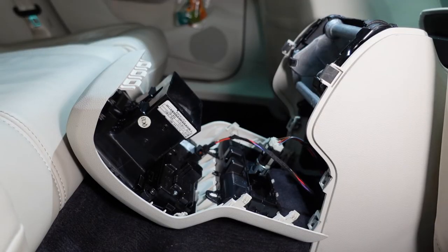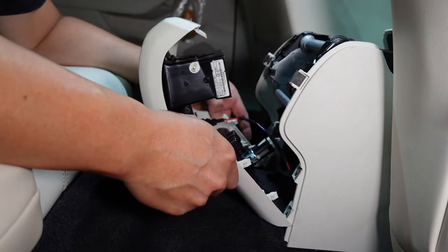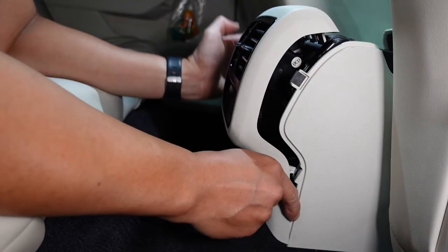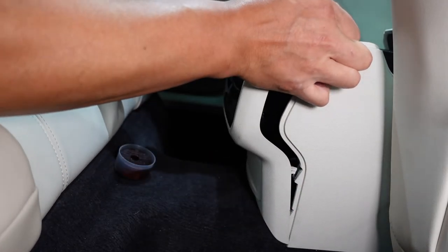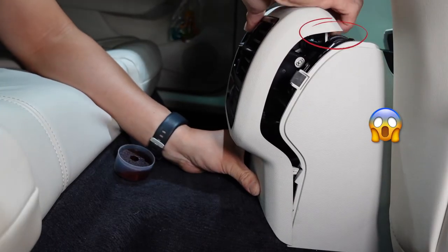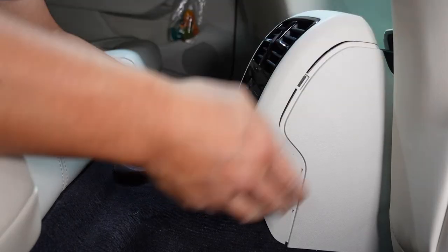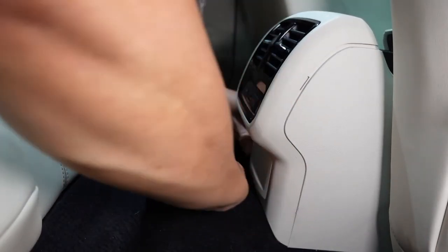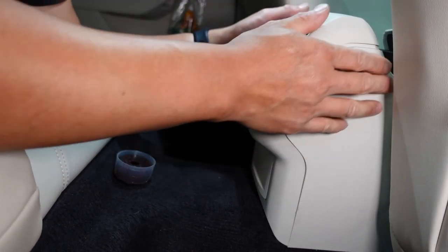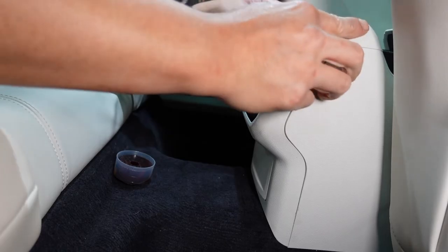Connectors are plugged in - let's try and put this thing back in. Bottom in first, line up the four clips, and then there's some resistance at the top here. I'm going to pull up on the top piece to get it over this hump. Bottom clips are in, and the top piece - in.